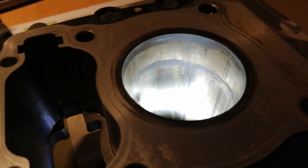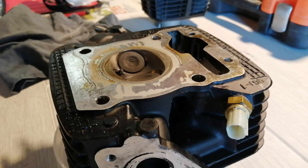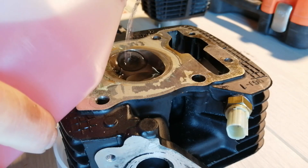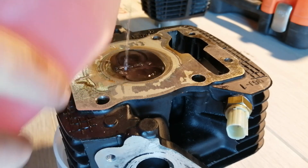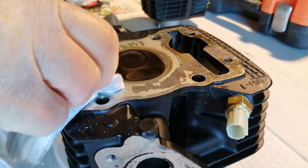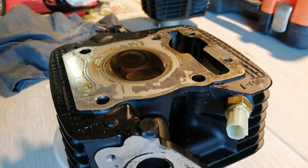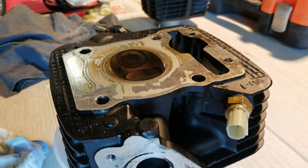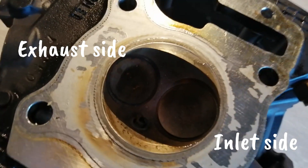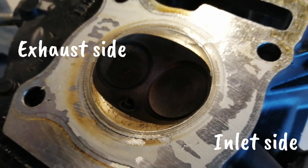Here's the cylinder head. I'm going to do a quick test to see if the valves are holding pressure or leaking. You do that by pouring some solvent — this is red spirit — into the combustion chamber, then leave it for a few minutes and see if it disappears. Then you check either side of the cylinder head to see which side is wet, and that tells you which valve is leaking: whether it's the exhaust side or the inlet side.